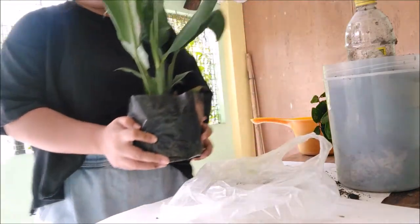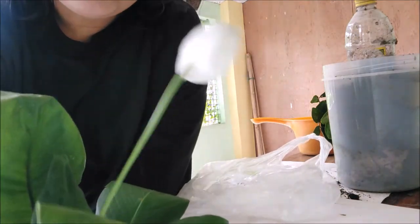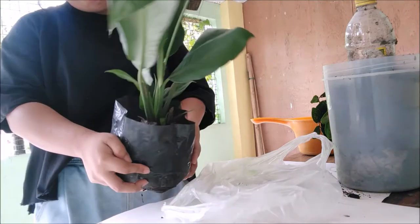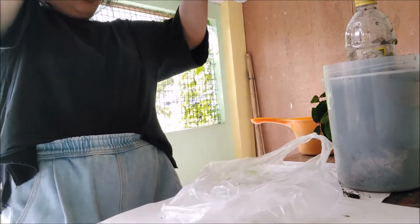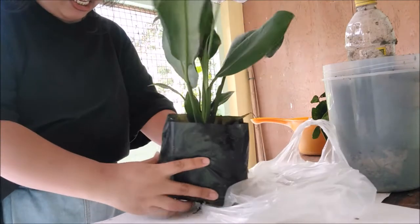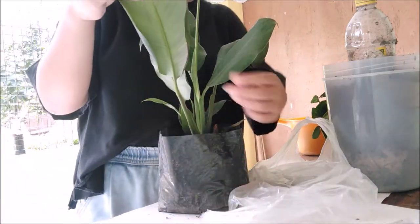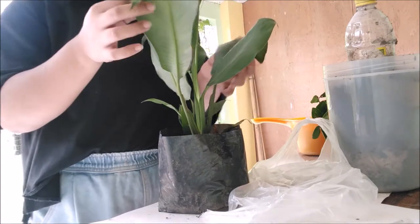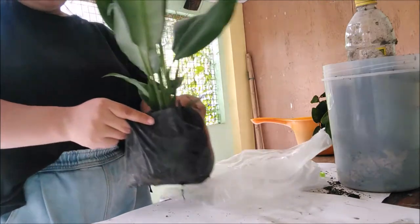Hola, I'm back! Para sa kapayapaan, Lily — para sa kapayapaan. Kayaan ko siyang i-transplant kasi una-una, yung kanyang dahon is medyo lousy. Parang kulan ko sa tubig. Ayan.